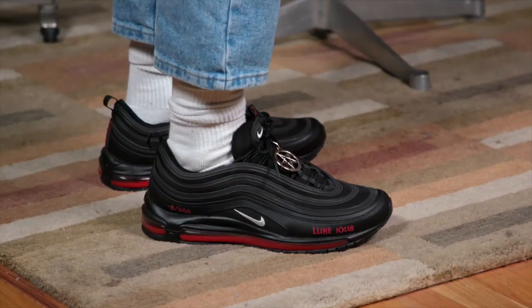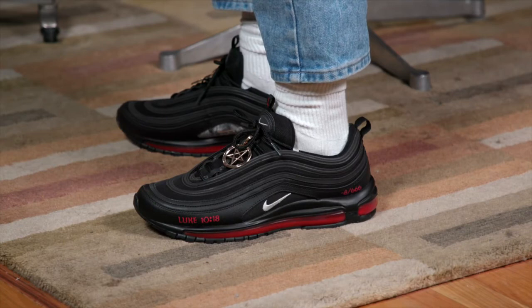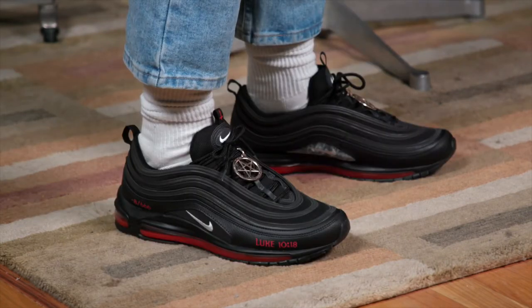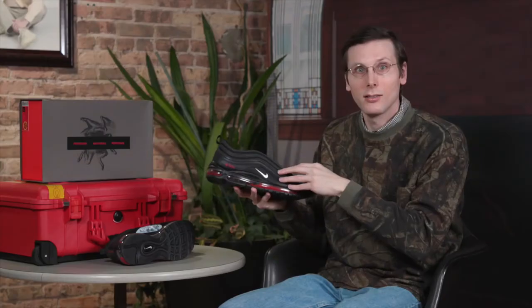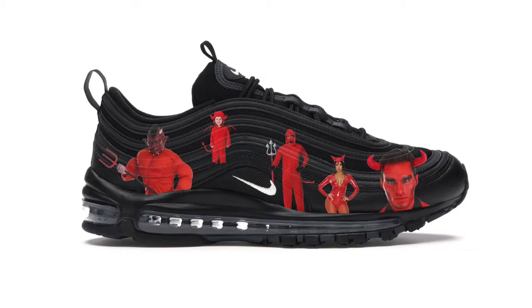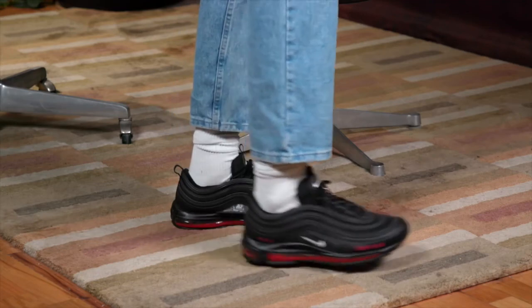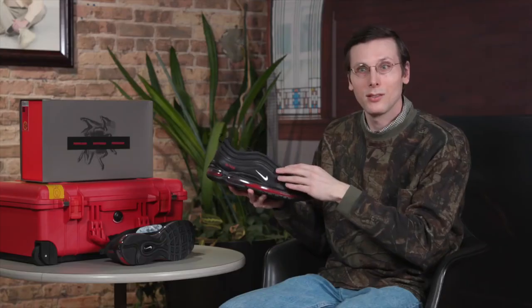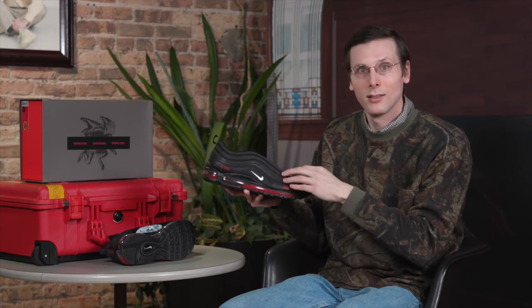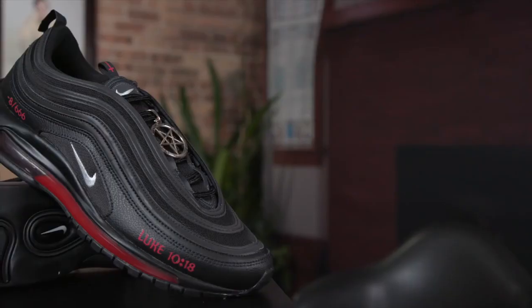Something that is pretty interesting to me about this shoe: on foot, it almost looks like a normal colorway. It definitely doesn't scream Satan. I really like the restraint used on the actual design. Mischief and Lil Nas X could have gone way further with it — they could have used a lot stronger Satan imagery, or maybe taken that blood even further, like with every step you take, a little bit could squirt out. It would have been so easy to do too much with this. But they didn't, and I really appreciate that. I think it's well executed, and it lets that concept do the talking.